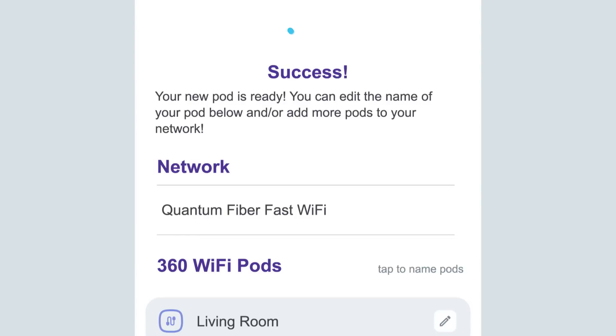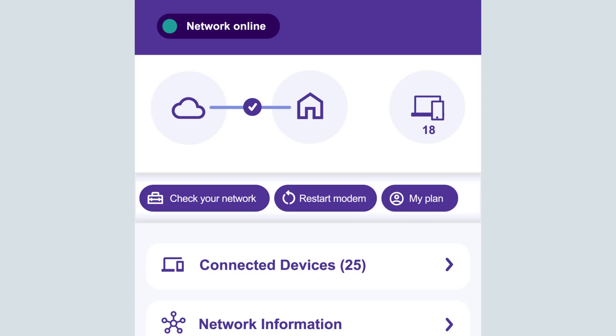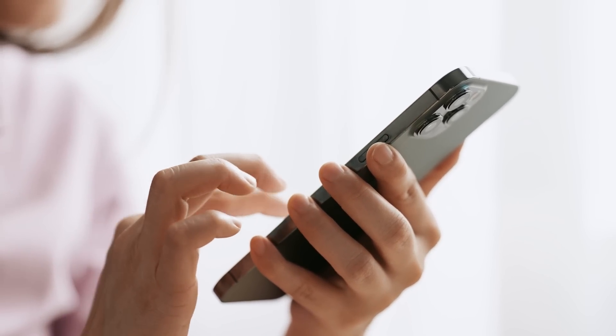Once the system has added the pod, you'll see your network name and the 360 Wi-Fi pods on your network. All set? Tap No additional pods. Your network will optimize itself over the next 48 hours. Congrats! You're ready to take control of your new Wi-Fi 7 equipment with the Quantum Fiber app.